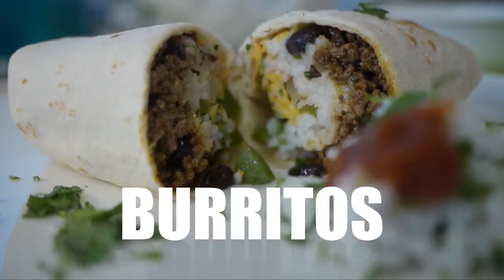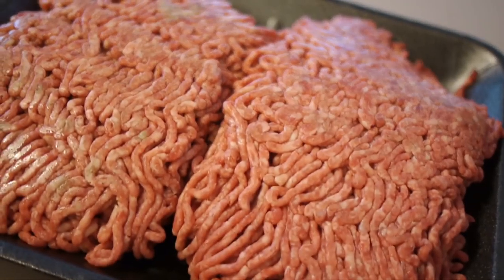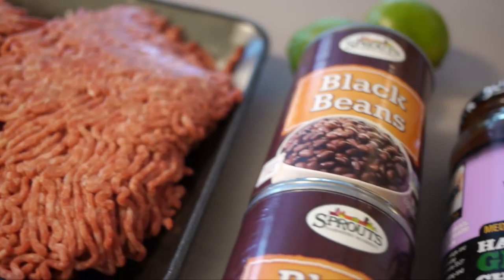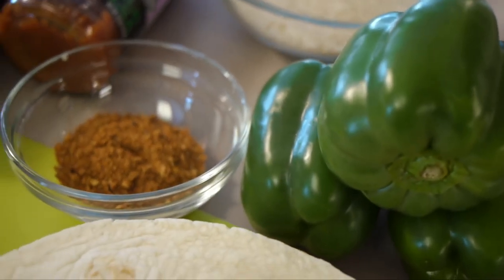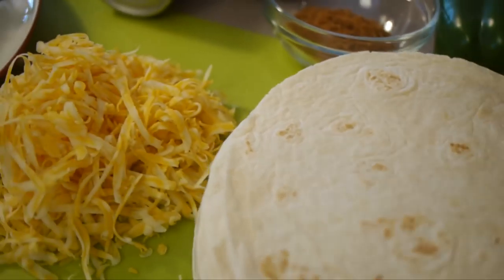I'm going to show you how to make bulk homemade Chipotle style burritos. I'm making this with ground beef, rice, peppers, and a small amount of cheese, but you can really use anything in this recipe.